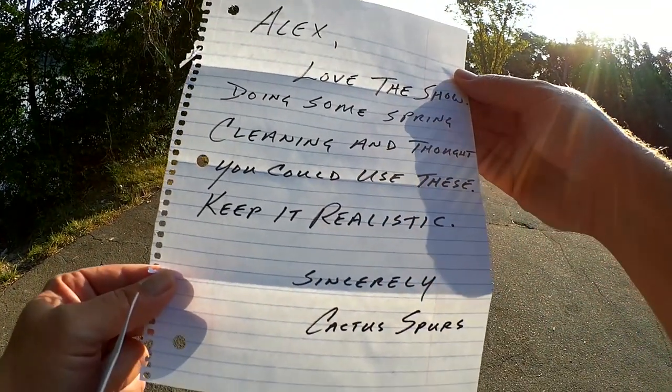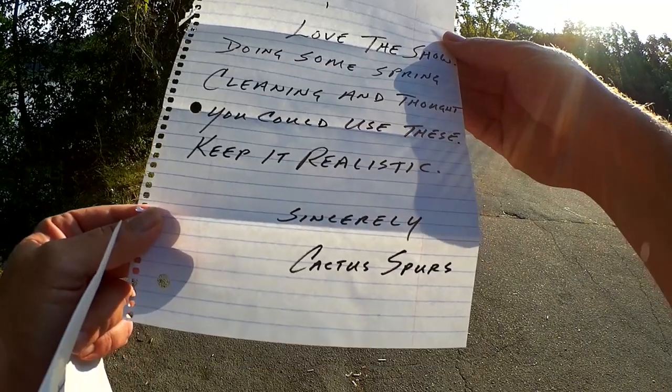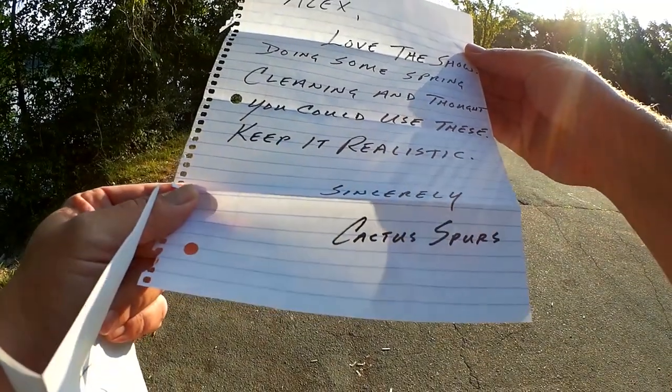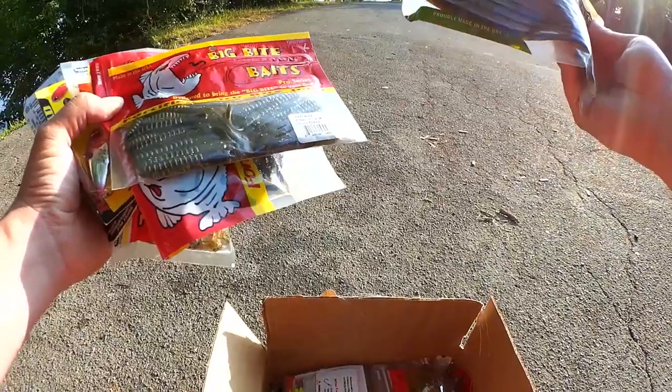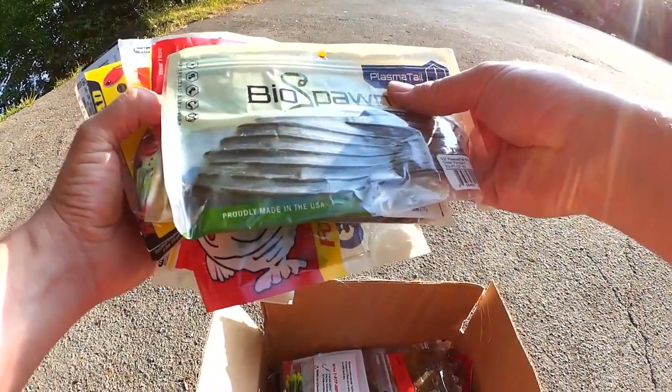Alex, love the show — doing some spring cleaning and thought you could use these, keep it realistic. Cactus Spurs sent in a box and there are so many lures in here, we're not even going to go through them all. We're going to hit this box multiple times over multiple trips.